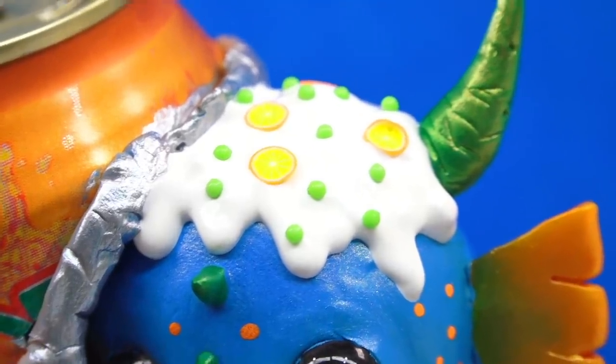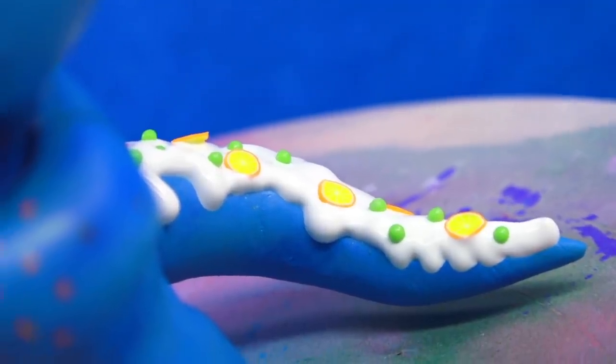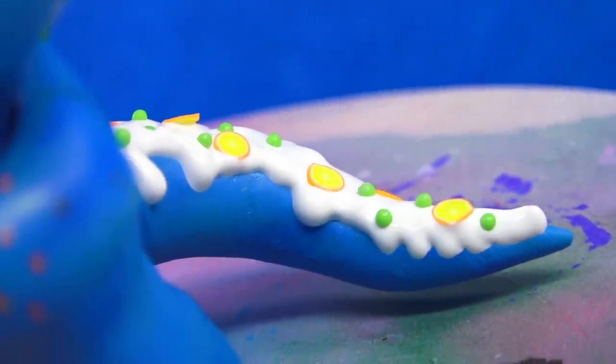I didn't want the cream to just be on the head, so I went ahead and applied it on top of the head and then decided to do the same thing on the tail. Now all we have to do is wait overnight.